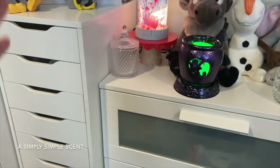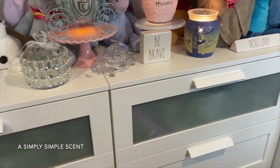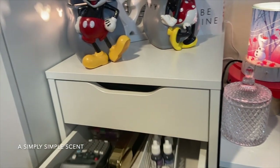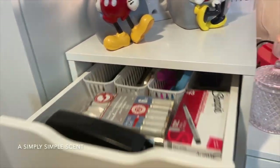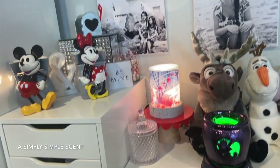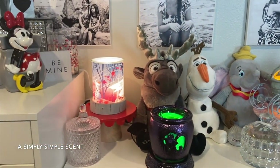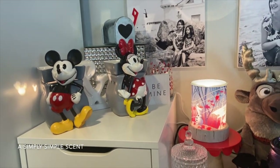Over here is the Ikea Alex and the Billy Bookcase — I keep a couple of Scentsy products in there along with brochures, arts and crafts supplies, markers, and whatnot. All right friends, I think this is enough — I don't want to make this too long of a video. As always, thank you for visiting A Simply Simple Scent. Mahalo!